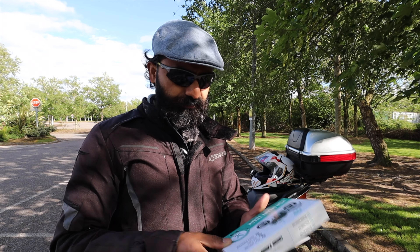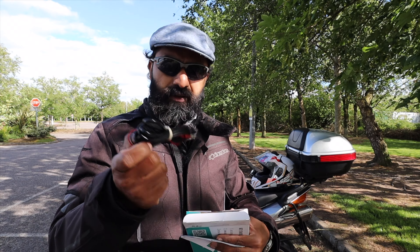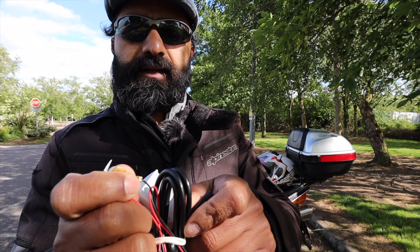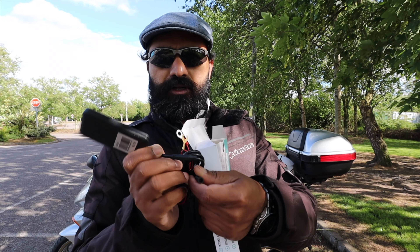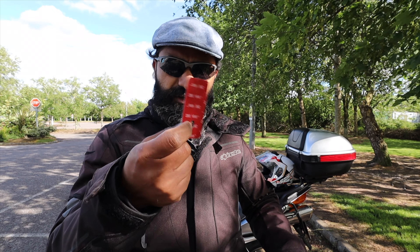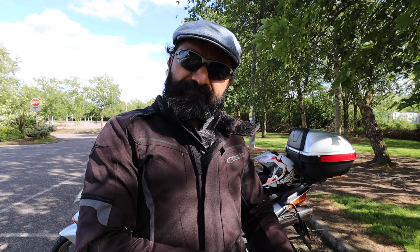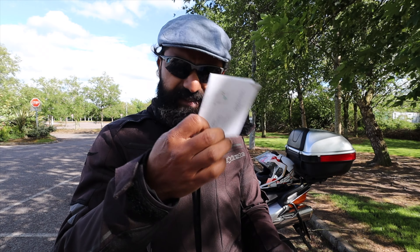I bought two of them — one is installed on the bike and the second one is here. Quickly I'll show you what's in the box: there is a leaflet, a cable which connects directly to your battery with the other end going into the tracker itself, the tracker unit, and a 3M sticker to mount the device onto your motorcycle.